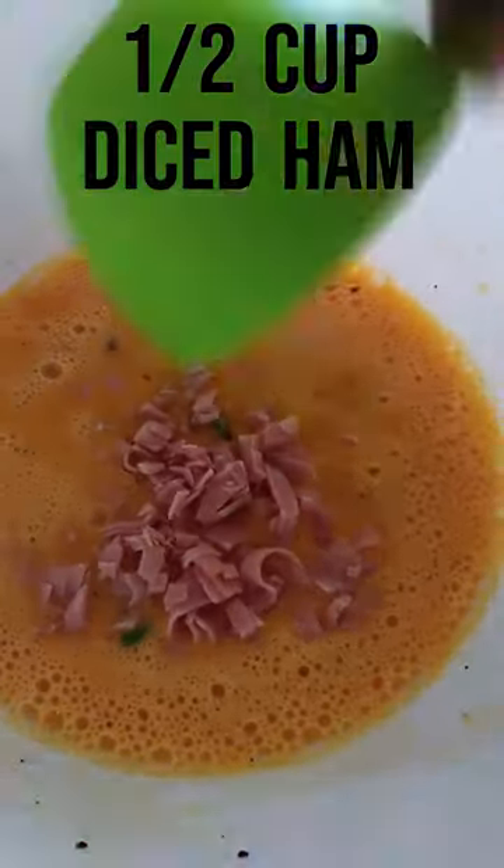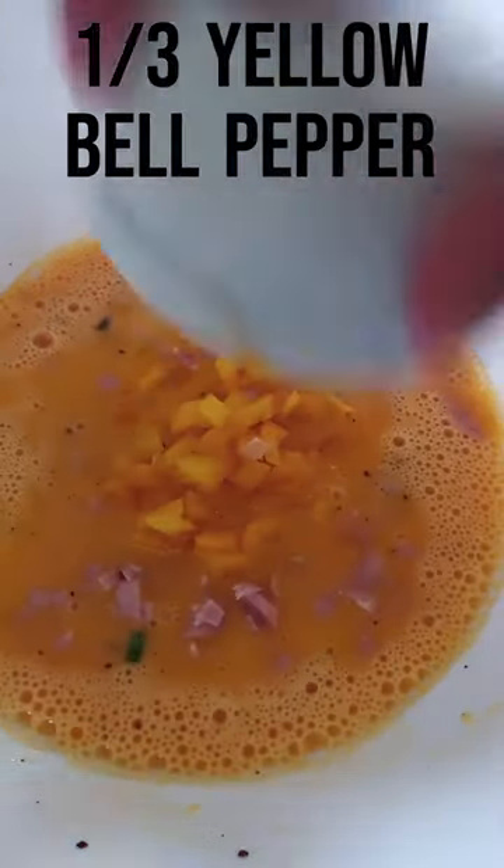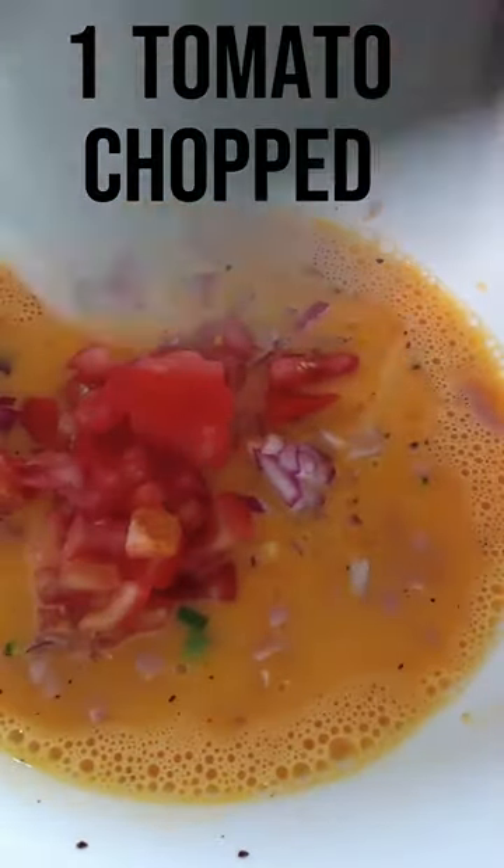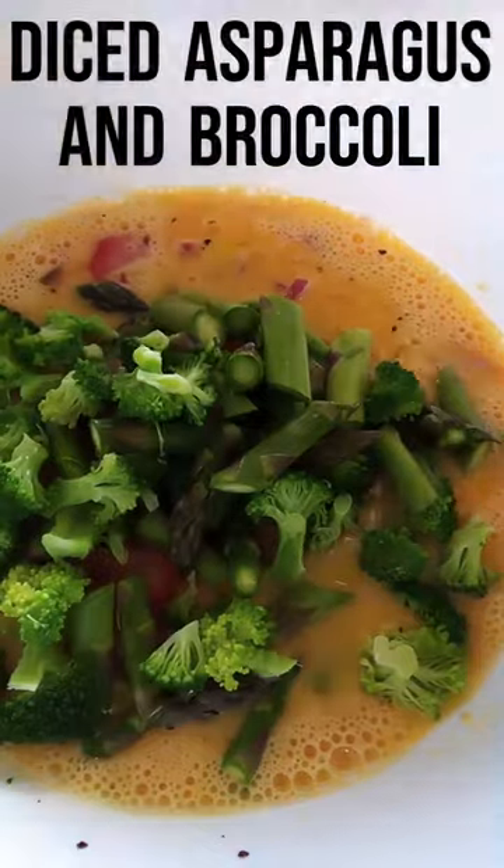Now, half a cup of shredded ham, one third of a yellow capsicum, half a red onion, one whole tomato, asparagus and broccoli, all cooked.